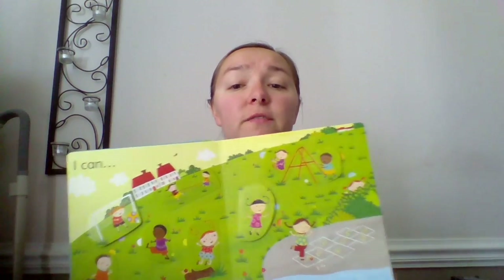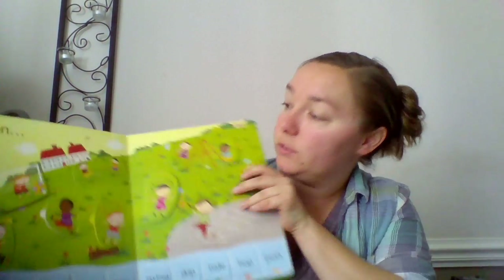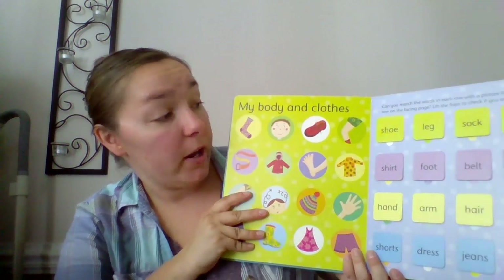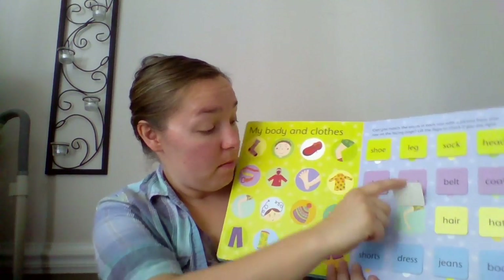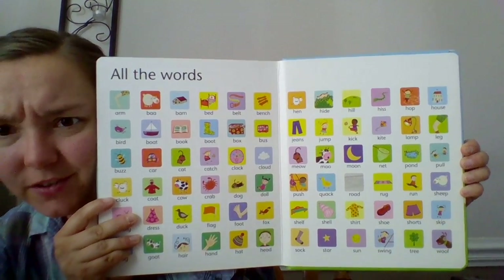Lift the Flap Word Book is a really nice book because it has a lot of different pages talking about lots of different things. So here's an action page — 'I can catch.' And then it shows the picture of the girl catching something. Where is she? She's right up here. So you're looking at the picture and matching the word. And it does that with all of the pages. So here is body parts — 'Hand.' Oh, where's the hand? Right there. 'Arm.' Where's the arm? Right here. There's also out and about, water, bedroom — all of the words they learn in that book, just by lifting the flap. Isn't that amazing?